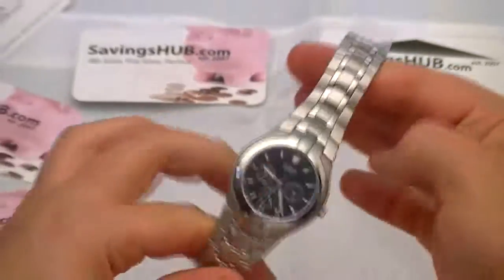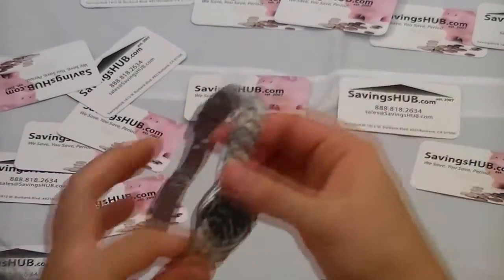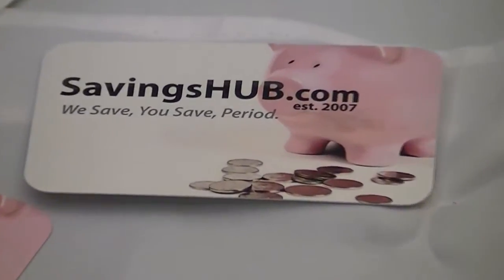Come check out the various styles of men's and women's watches and other items SavingsHub.com has to offer. Visit SavingsHub.com where we save, you save, period.